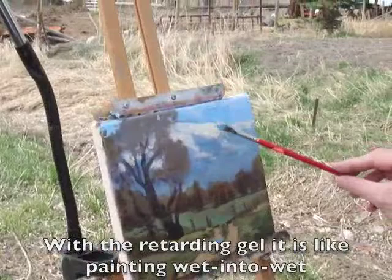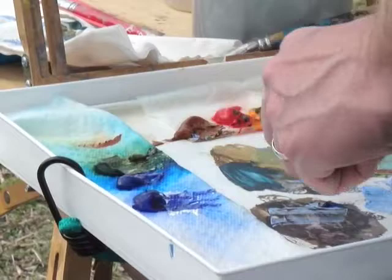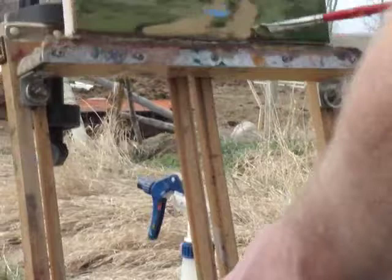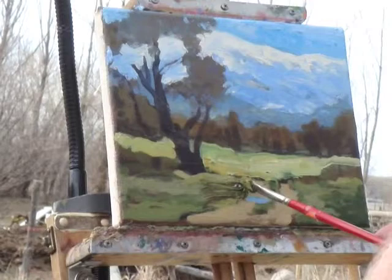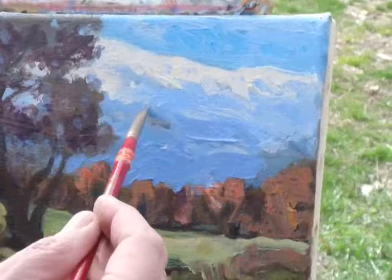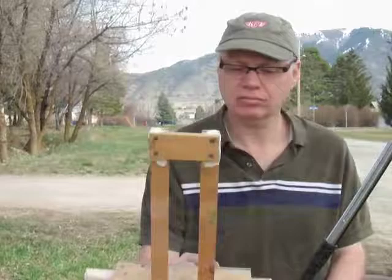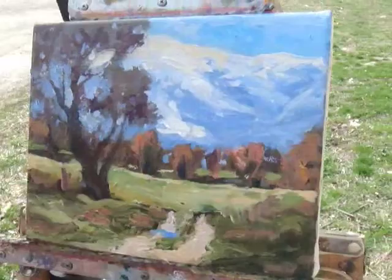It dried on me fairly quickly — I was a little surprised by that. Like I say, it's 70 degrees and there's a bit of a breeze, so I had to oil up the canvas already twice. I'm just painting into that retarding gel and it's working out really well. The gel is still quite wet at this point. I'm adding more detail and using a lot of broken color, trying to build the paint up a little bit thicker. You can see where the retarding gel sometimes makes the paint a little bit transparent, but it still works pretty well.